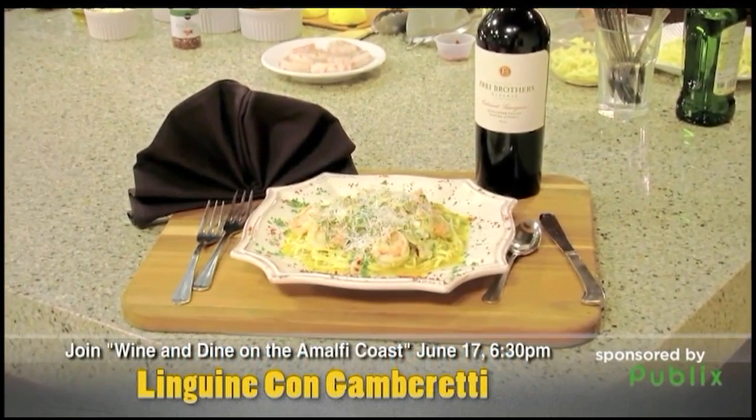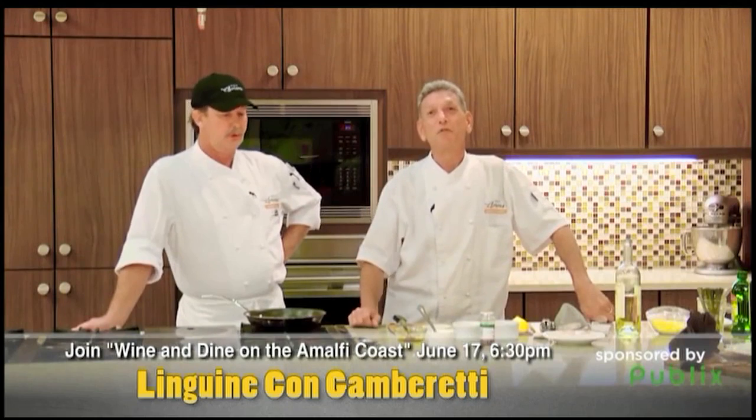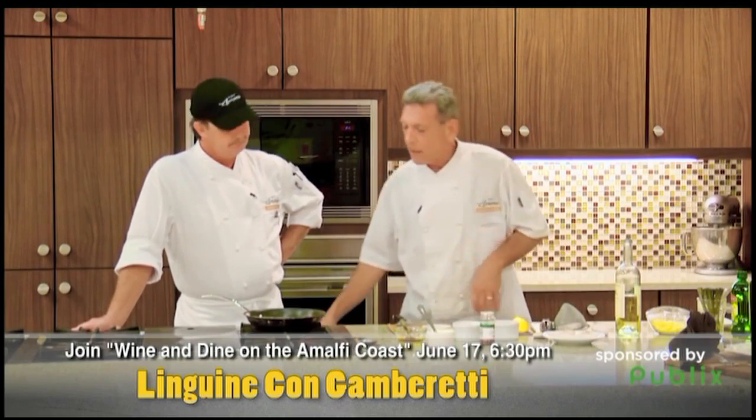Today we're going to do linguine con gabaretti. It's a fancy name for shrimp with linguine. Sounds good in Italian. This is from our cooking class, our cooking school Italian dish. Very easy dish here.